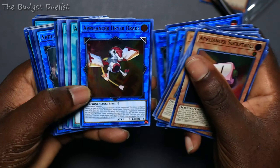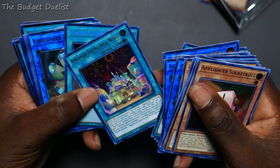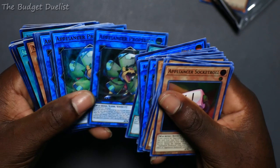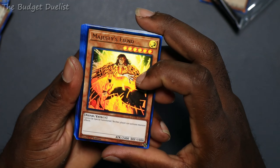I got three of all of the Appliance cards, and I got a Secret Terraforming — pretty nice. Some more Appliance cards. All right, so that's all the Appliance stuff — now we get into the good stuff.